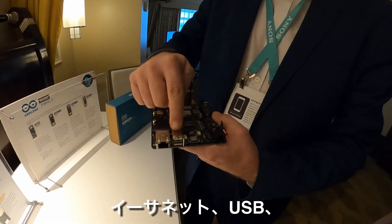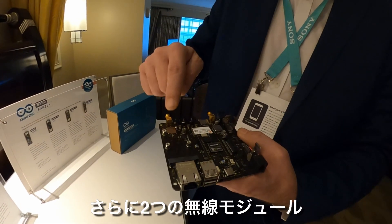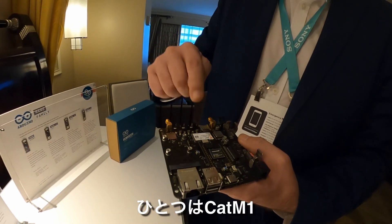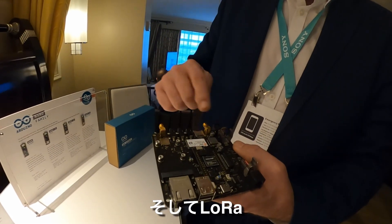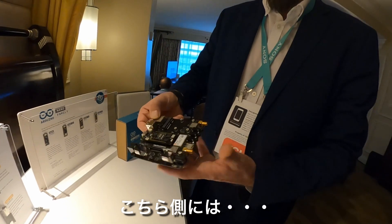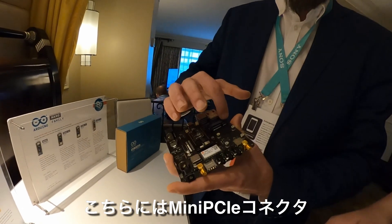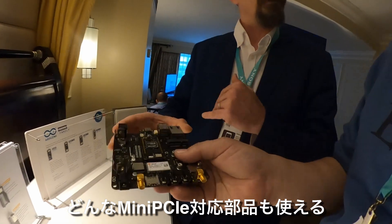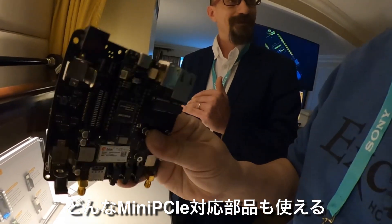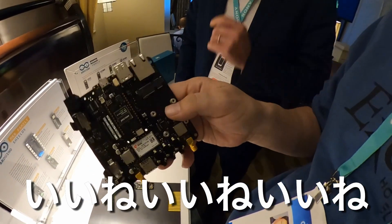The breakout board gives you internet, USB, RS-485, and two radios — one with Cat-M1 and 2G, and one with LoRa — with separate antennas. You also have audio, and there is a Mini PCIe Express connector where you can attach any kind of Mini PCIe Express card on the expansion board.